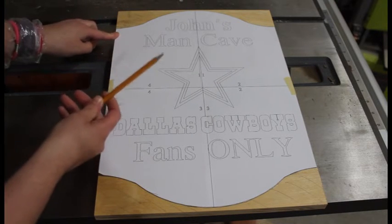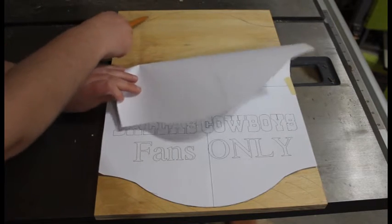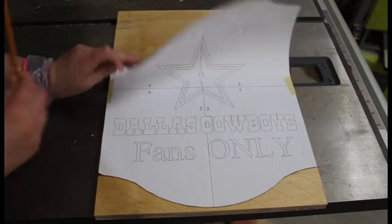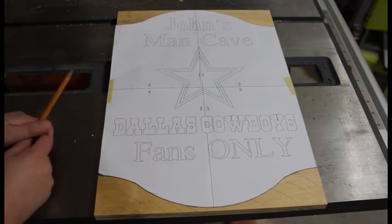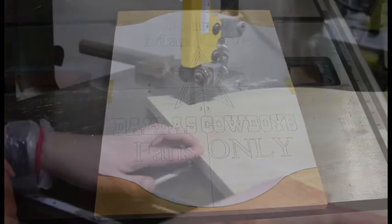Then I just took my pencil and traced along the top and the bottom edges, just so this area here — as you can see — will be removing all of that. This is also the time if you want to trace out the lettering. You could place carbon paper underneath and trace it out and then paint it, but I'm going to be doing a different method.